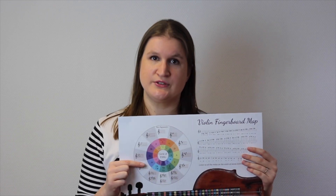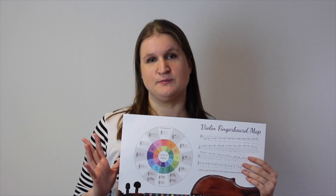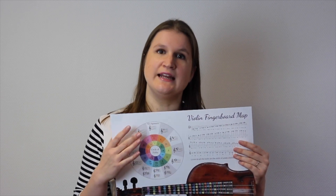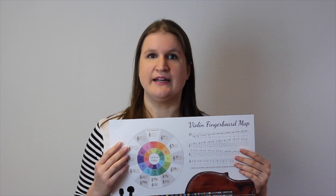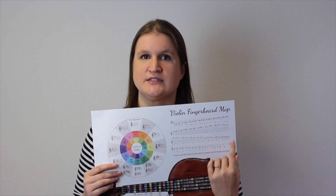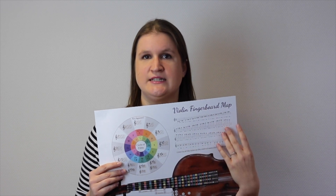Then we have a circle of fifths. I'm not going to explain right now what the circle of fifths actually is, but it indicates for all major and minor keys what sharps and flats you have to use. And again, all these sharps and flats you can look up right here, so you know how to play all possible notes in all possible keys.